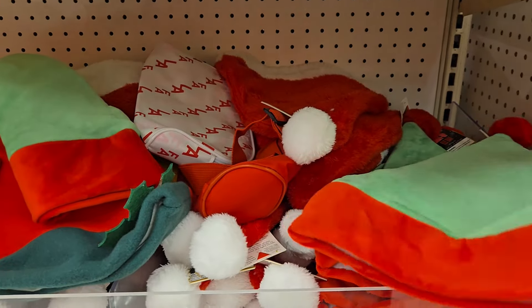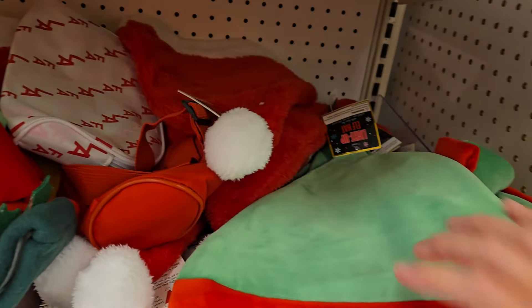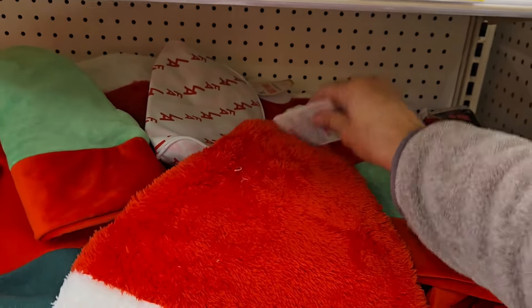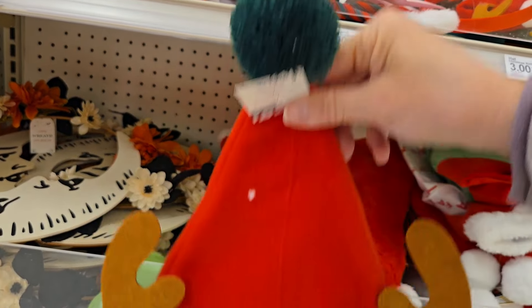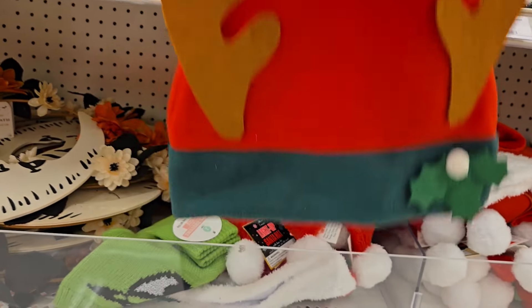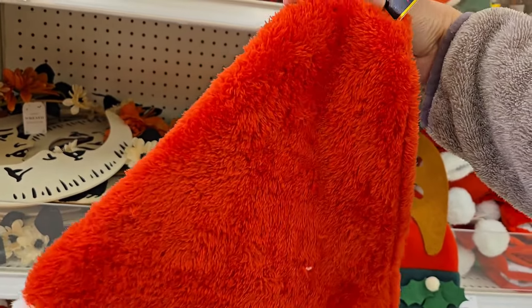They have for five dollars some light-up hats. These are elf — see if I can get this to light up. They have the Santa hat and they also have a reindeer one. This one has like a little tassel on it which is really cute, but this one does not light up, so it has more ornateness to it, more design. And then they have more of a plush one here — this one lights up.